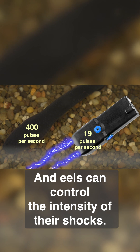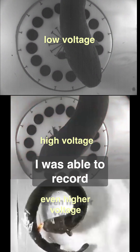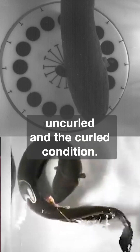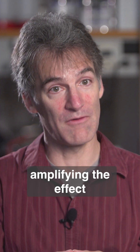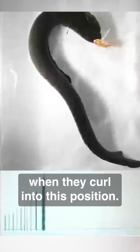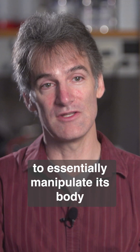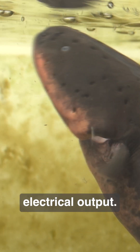Eels can control the intensity of their shocks. I was able to record the change in the electric field strength under the uncurled and the curled condition. They are essentially amplifying the effect of their high voltage output on the prey when they curl into this position. It's a really clever way for the electric eel to essentially manipulate its body to maximize the effect of its electrical output.